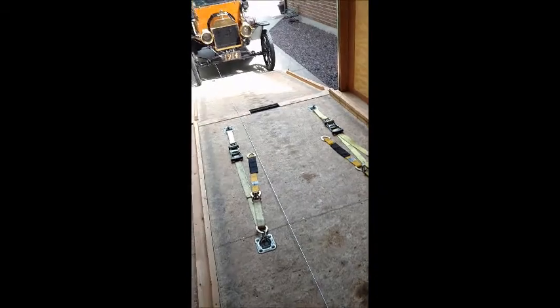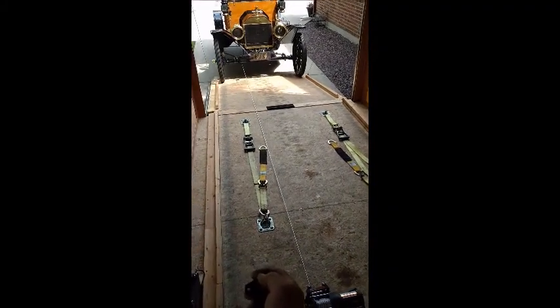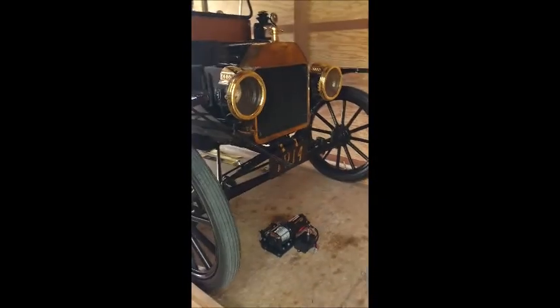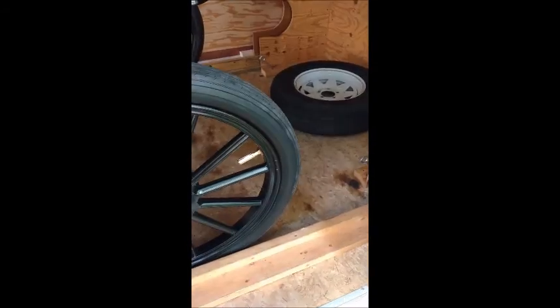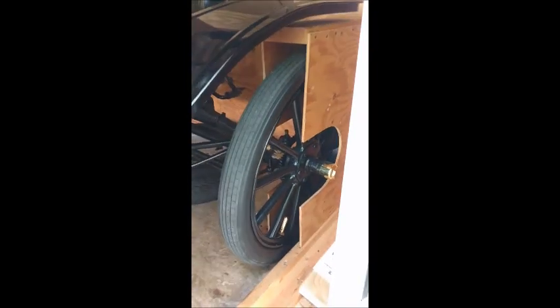And then we'll bring her in. These front wheels go right inside the front boxes. You want to be careful not to over-winch it in. You just want to winch it in right to the front wall, so the wheels clear these boxes and the front of the wheel gets pinched right against the back.